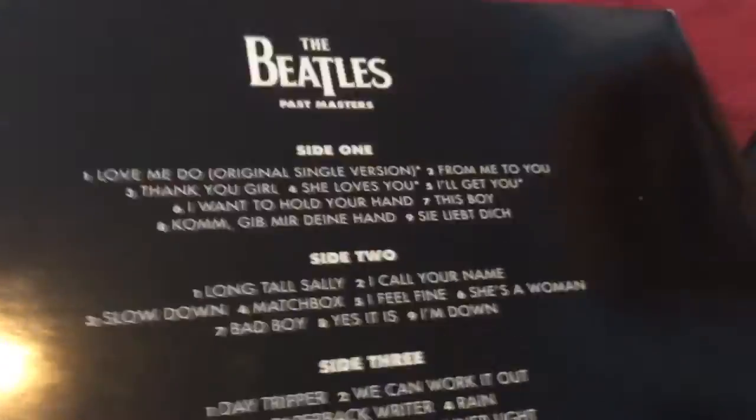If you look at the back of the Past Masters record, it shows all the songs for all the sides. The Past Masters album has a lot of songs.